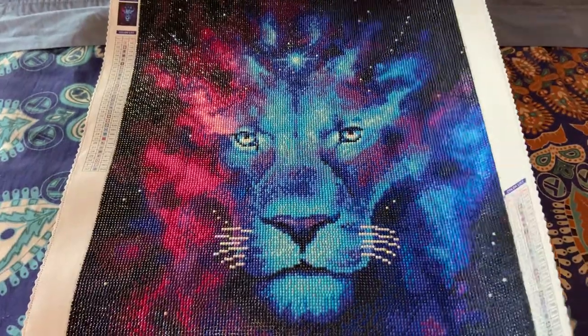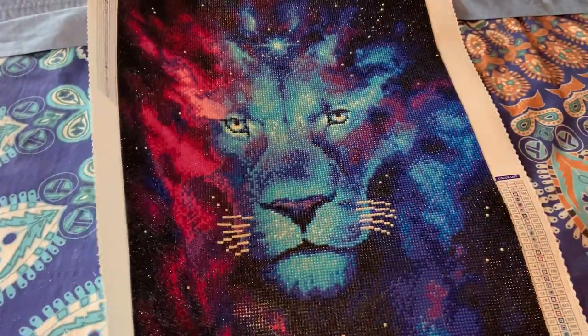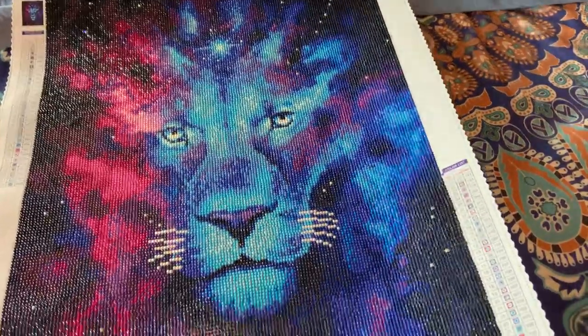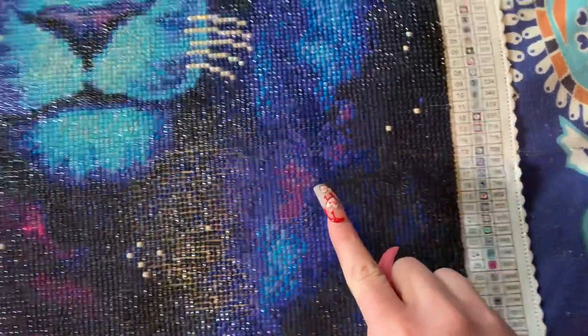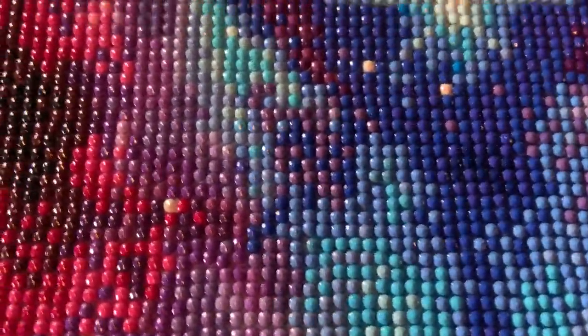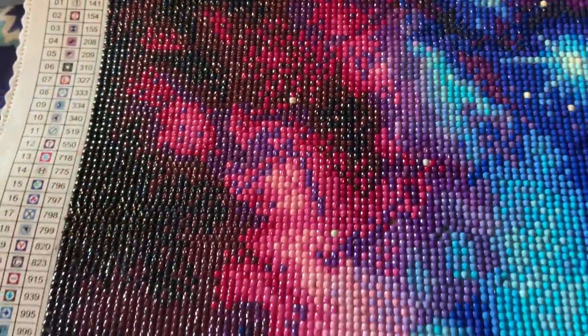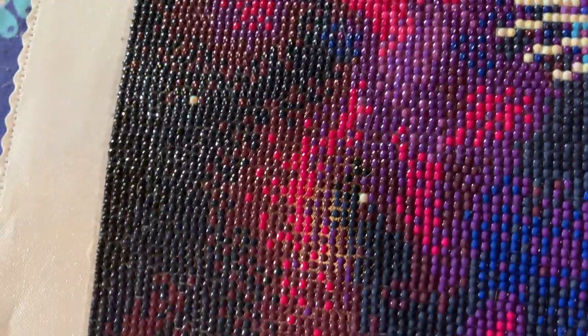I am just so happy and pleased with the outcome. I mean, look at that — that looks like stars. And you can see the Aurora Borealis even in his whiskers. And in that star right there, you can see there's some confetti.